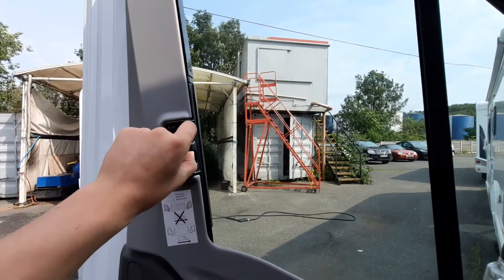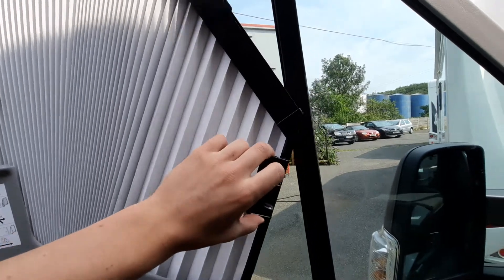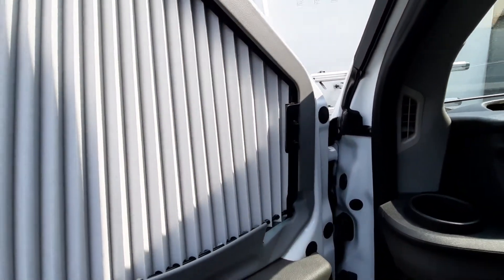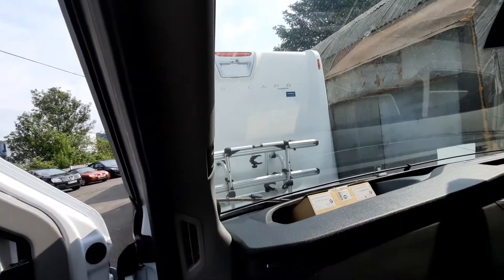To operate these simply pinch the clip just like so and then pull down. I typically find it's a lot easier to pull down and lead from the bottom to then clip in. These are on a magnetic strip and they will just clip in, just like the front ones here as well.